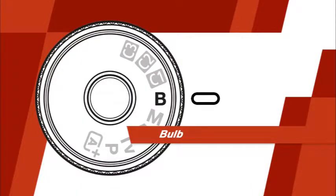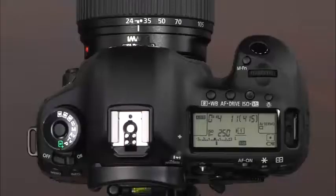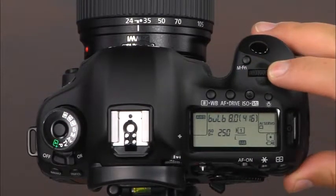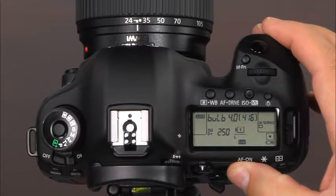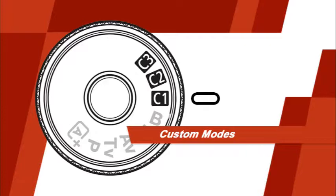The next shooting mode is bulb. This is a great mode to use for night scenes, fireworks, and other subjects that need very long exposures. In this mode, the shutter will stay open for as long as the shutter button is held down. To operate the camera in bulb mode, rotate the mode dial to B. To set the aperture, you can rotate the main dial or the quick control dial. Press the AF on button or the shutter button halfway down to focus, and then press and hold the shutter button to take the picture. The next three modes on the mode dial are C1, C2, and C3 — the camera's custom shooting modes, where you can register camera settings so they can be quickly and easily recalled simply by setting the mode dial to that custom shooting mode.